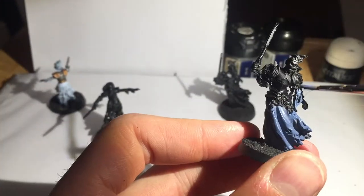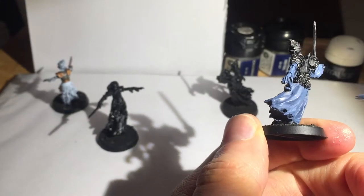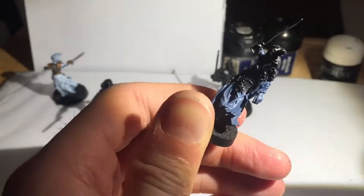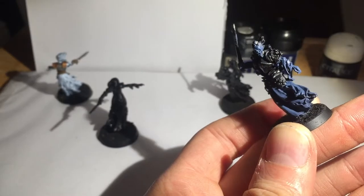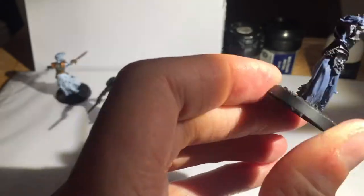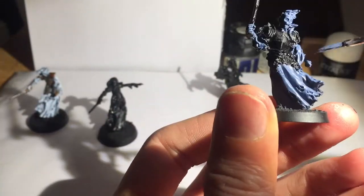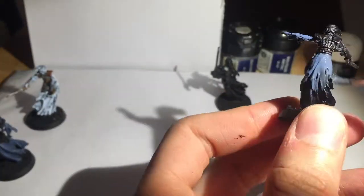I'm painting four at the same time here, unlike in my previous videos where I've just focused on one. This was purely because I was going to paint them anyway. I wanted to show you how I was going to do it — I'd started on one, so I thought I'd do all of them and see what a batch painting video looks like. As you can see on the left of the video, one of them has already been done to about halfway, and the others I'm painting up to match that one.